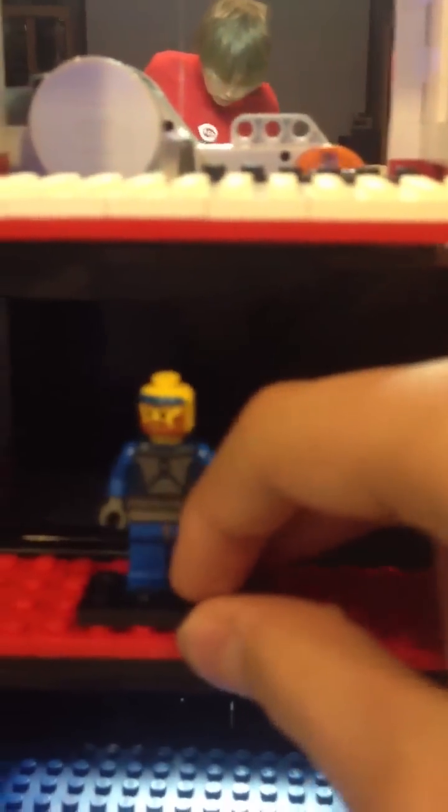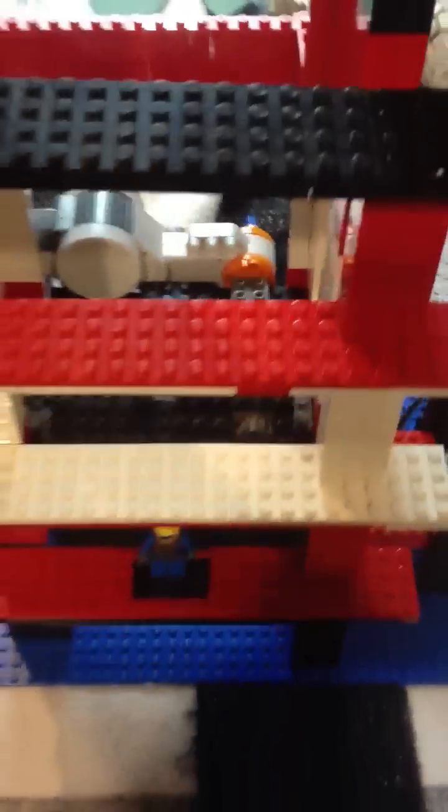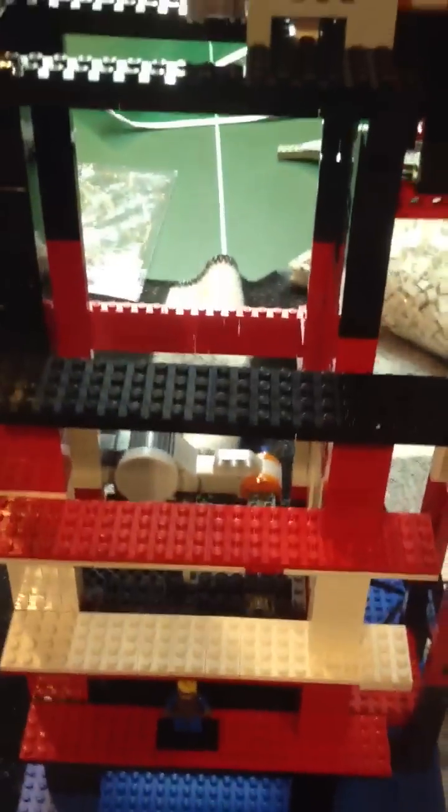Basically this thing is geared so that the motor has tons of torque and it can just stay like this. Here's the frame - it's pretty high, it has one, two, five floors.